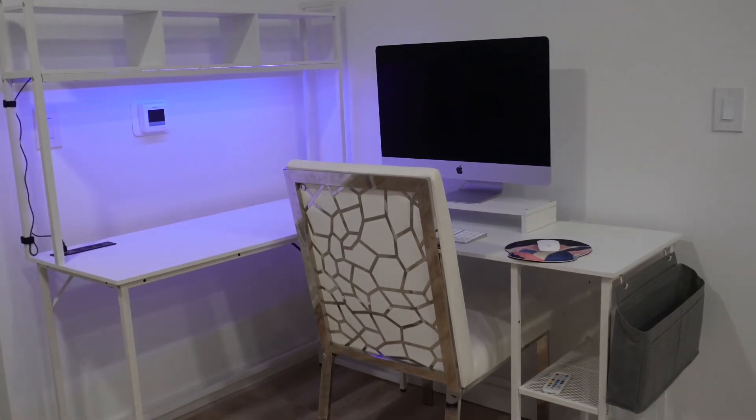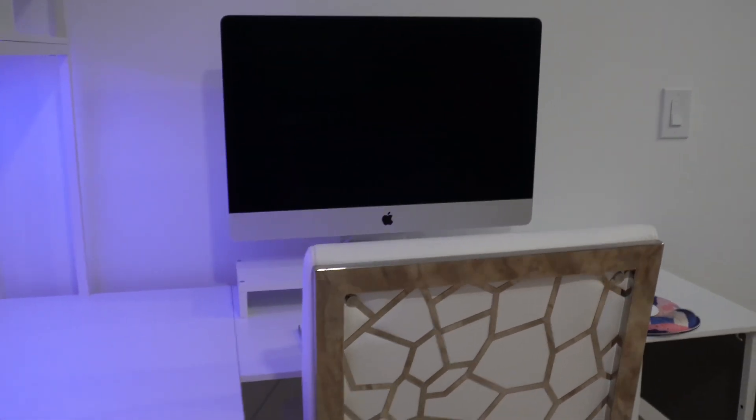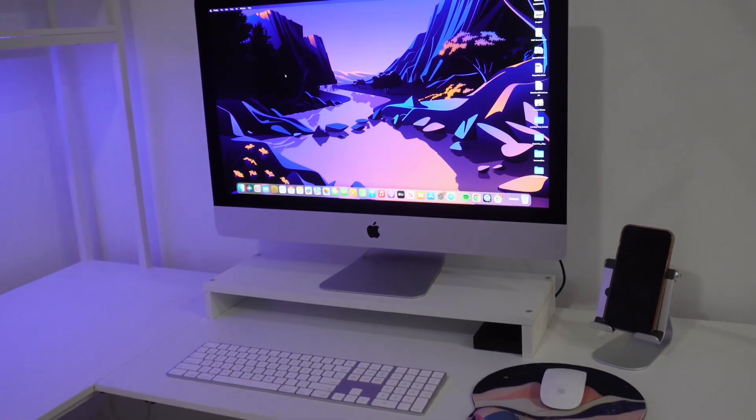This is how the desk looks in its almost completed stage. I added my computer and my previous dining room chair and I love it.